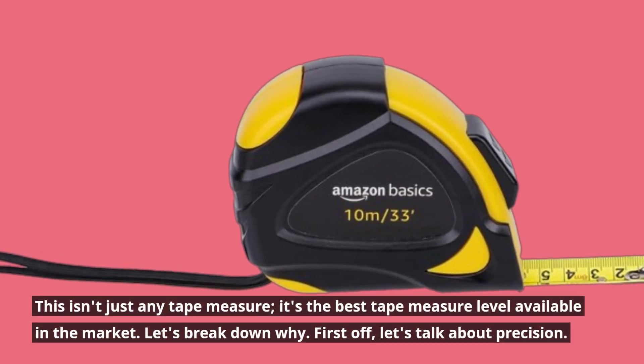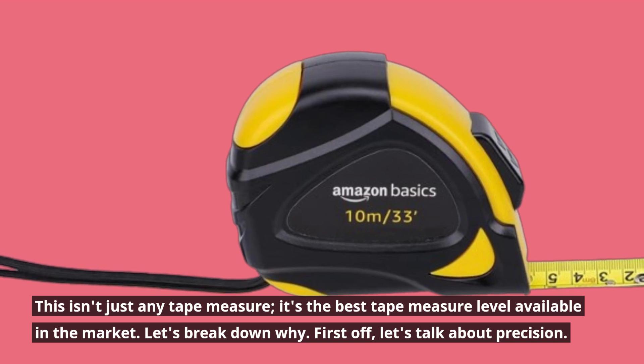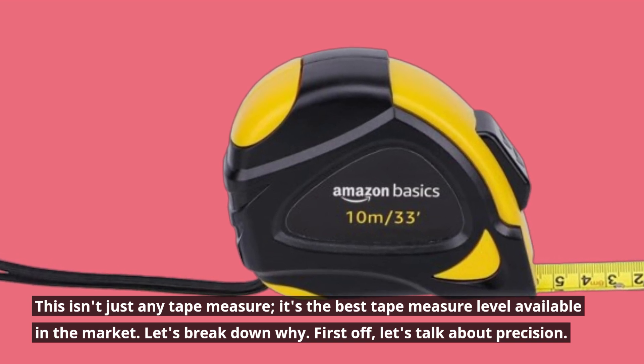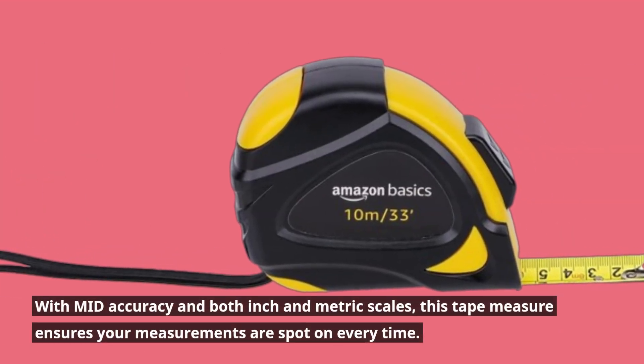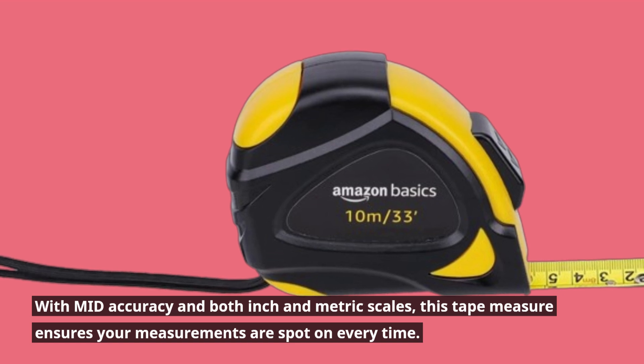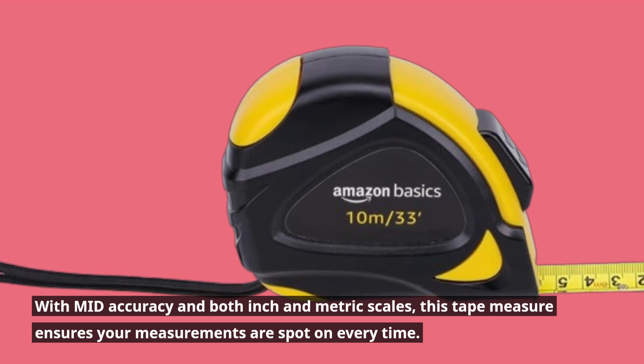It's the best tape measure level available in the market. Let's break down why. First off, let's talk about precision — with mid accuracy and both inch and metric scales, this tape measure ensures your measurements are spot on every time.